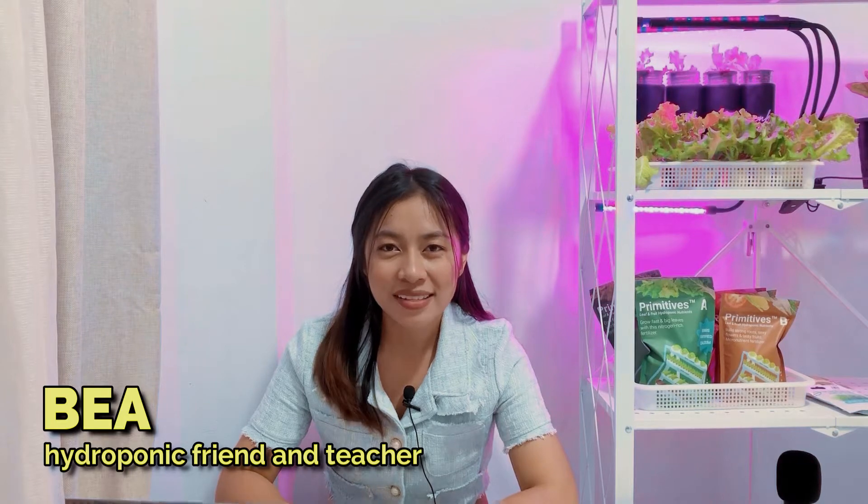Hello everyone, I'm Bea and I am going to be your Hydroponic friend and teacher for this class.